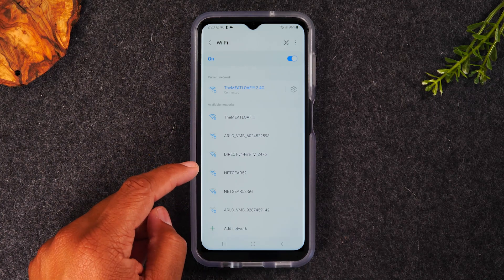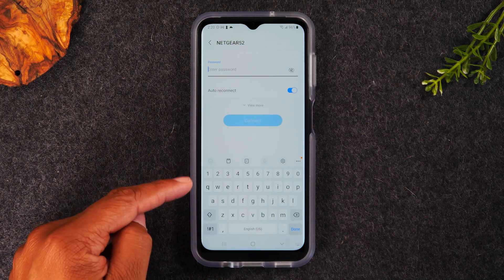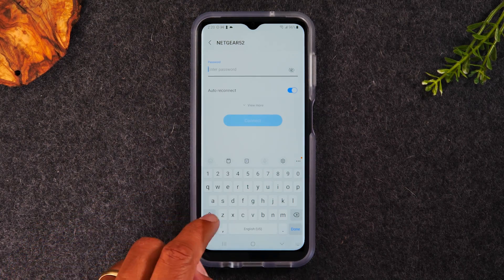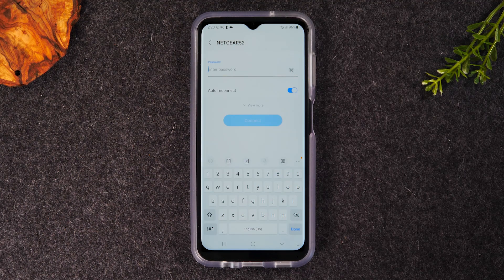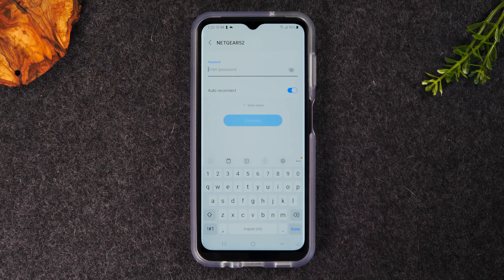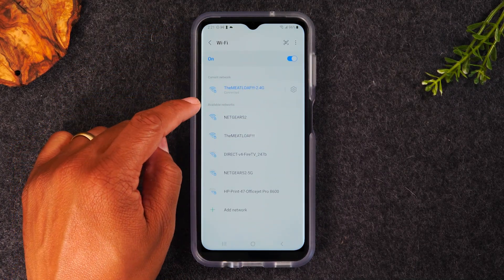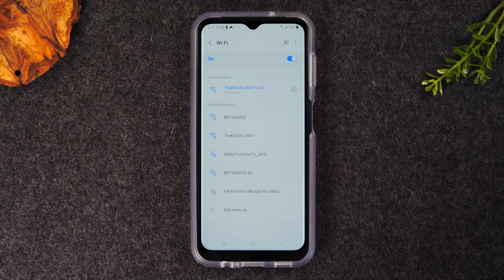Look for the network tied to your home or wherever you are. Let's say the name of your network is Netgear 52 — tap on it, and the keyboard will pop up allowing you to type in your Wi-Fi password. Once you've typed in the password, hit Connect and you'll be on the network. The same applies if you're at a Starbucks, a Denny's, or a friend's house: ask for the network name, find it, tap it, enter the password, and that's how you connect to Wi-Fi anywhere.